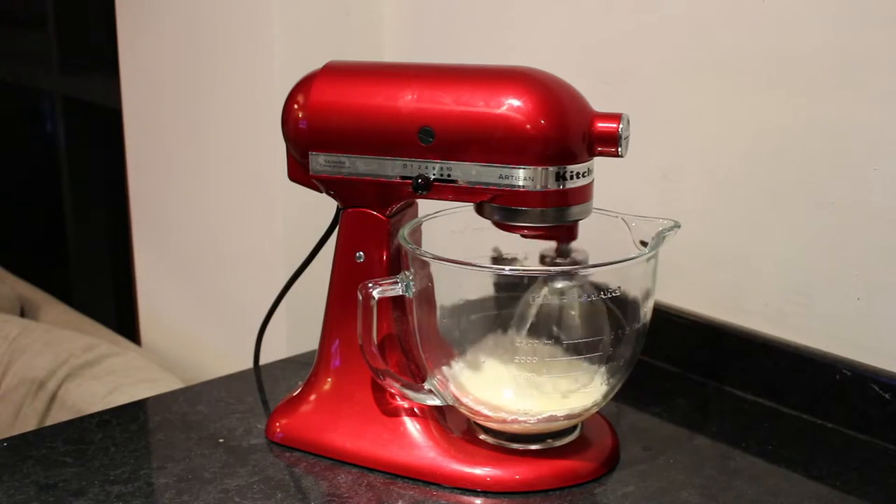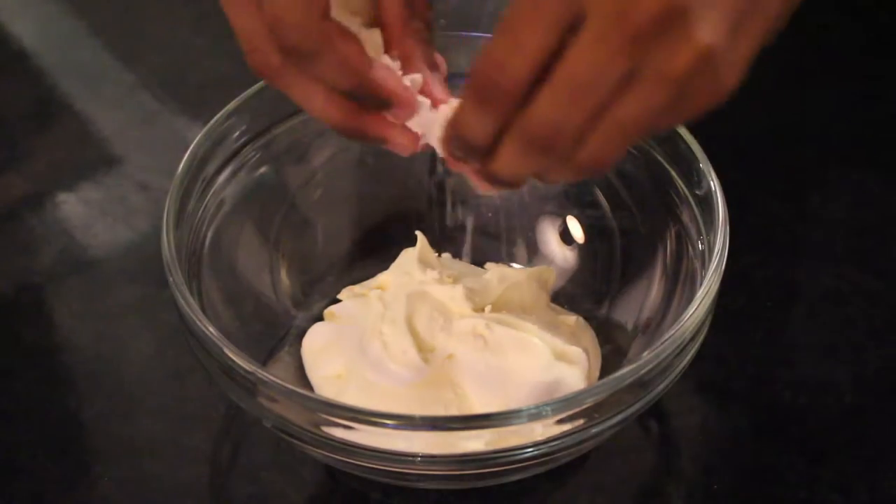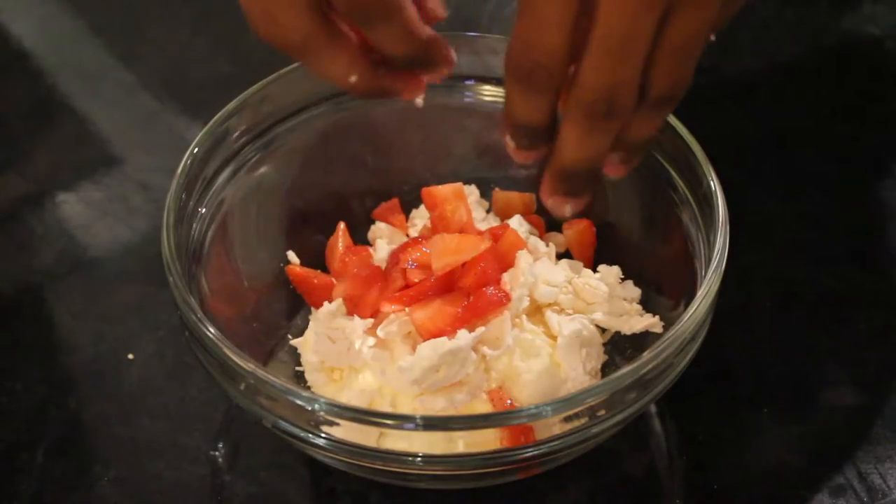Lightly whip your double cream with a bit of icing sugar until it forms soft peaks. Crumble in your meringue and then add the remainder of your strawberries, folding until combined.